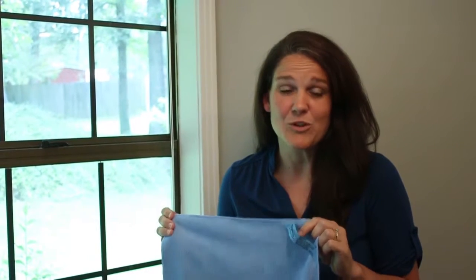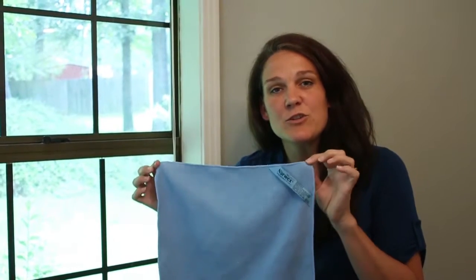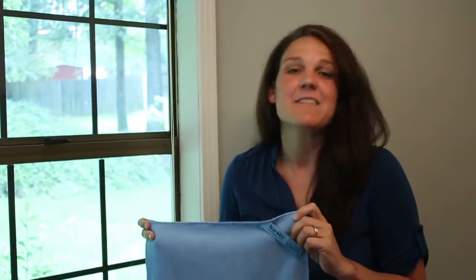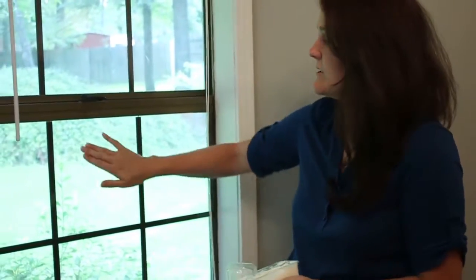The fibers are so dense that if you stretched out this one cloth, it would stretch from Canada to the Gulf of Mexico — that's a lot of fiber in one little cloth. In addition, it has BacLock, which is Norwex's antimicrobial agent that prevents odors in the cloth. You can use this cloth for up to a week, rinsing it properly, and it will not smell.